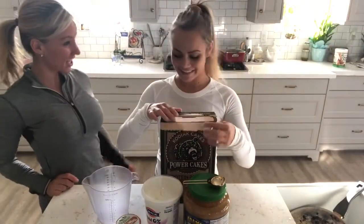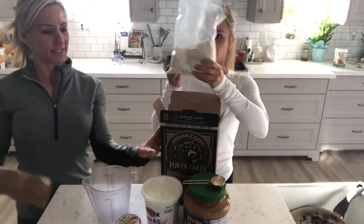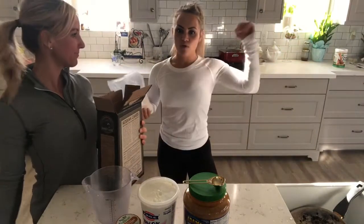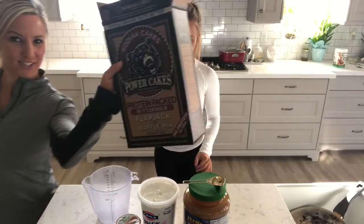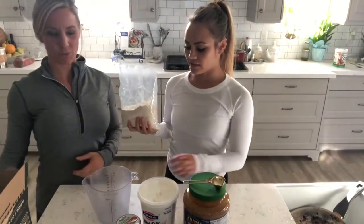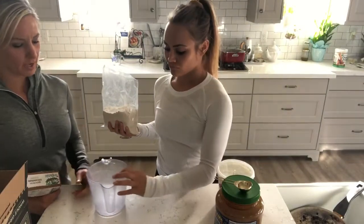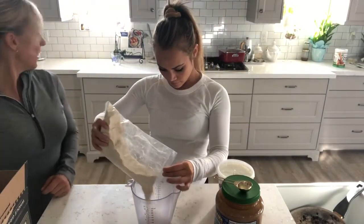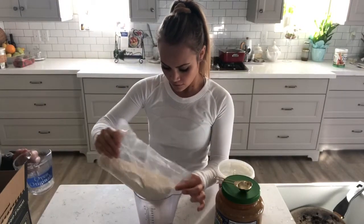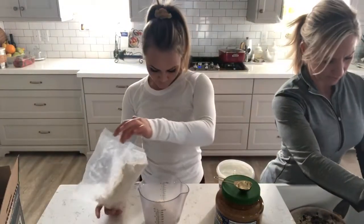For her second meal, she gets to have pancakes. They're using Kodiak pancakes because it's hard for her to get a lot of protein without eating a lot of meat, and one serving of Kodiak pancakes has 14 grams of protein. You can get the Costco size or smaller ones at Target or Walmart. Tia is doing three days' worth: one and a half cups of mix with one and a half cups of water.